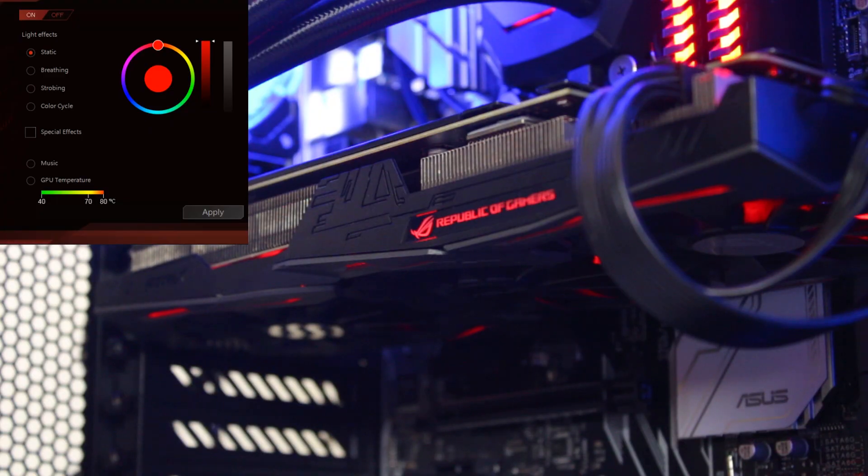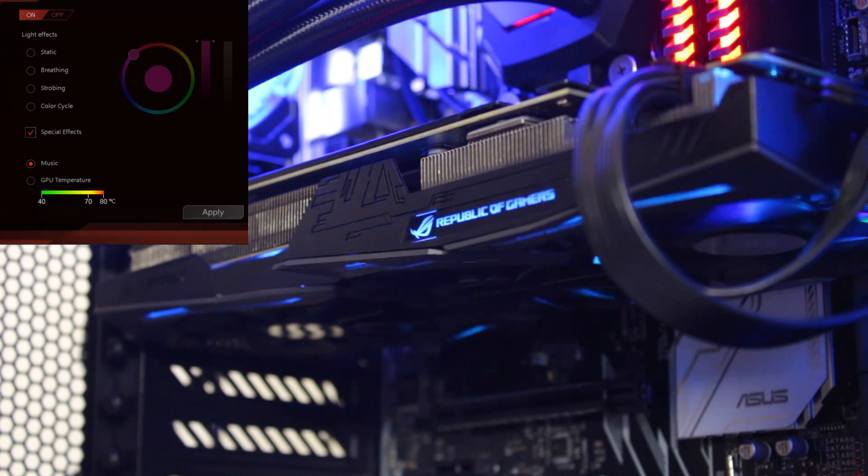The Strix does have RGB. You can control the lighting with the ASUS Aura software, which has a few different effects like static, breathing, strobe, music, and temperature. You're also able to sync all your ASUS Aura enabled devices together, so you'll have an awesome in-sync lighting system that you can go show off.